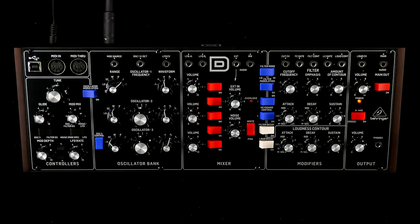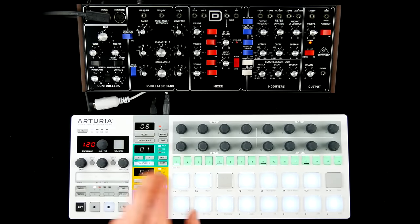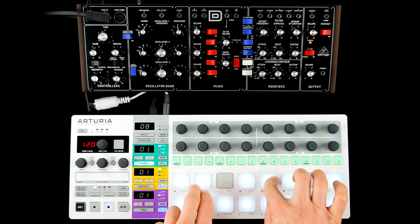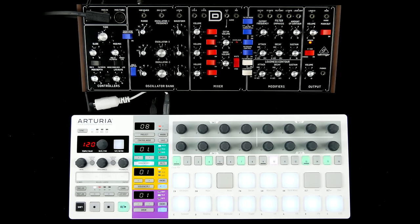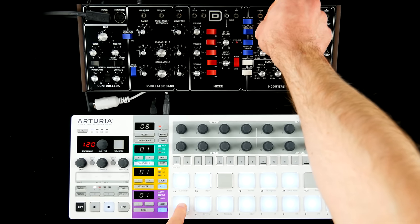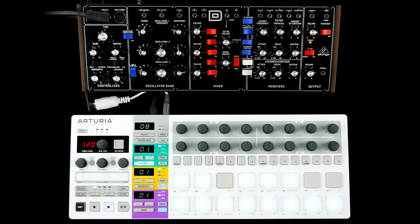This synth engine will spit out earth-shattering bass, smooth leads, steps, retro sound FX, and Defam-like percussion sounds with ease.